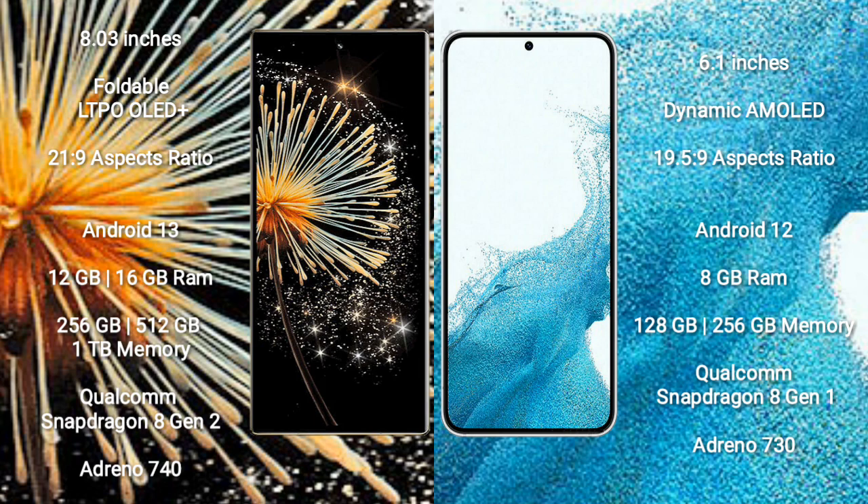Xiaomi Mix Fold 3 features a Qualcomm Snapdragon 8 Gen 2 processor with Adreno 740 GPU. Samsung Galaxy S22 comes with 8GB RAM and 128GB to 256GB internal storage, with a Qualcomm Snapdragon 8 Gen 1 processor and Adreno 730 GPU.